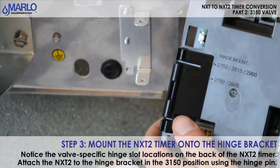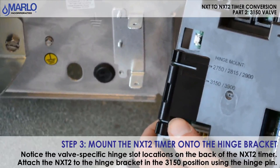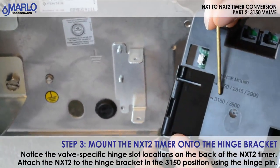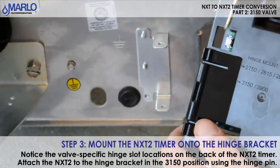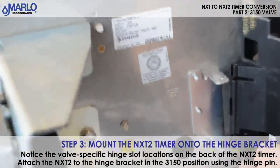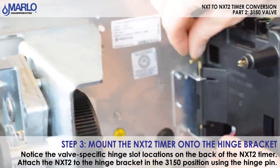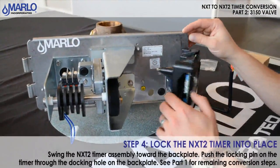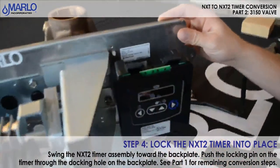We will now mount our NXT 2 timer to the bracket that we mounted on our back plate of our 3150-3900. You can see on here we have a location marked 3150-3900, so we have to make sure our hinge goes in that location where the arrow is. Go ahead and put that on and push it in. We will now close our timer just to confirm it hits the hole and it locks into place. You can see it snaps in there nice.